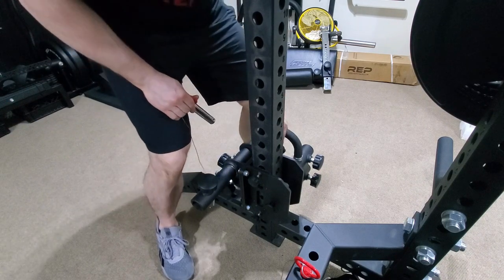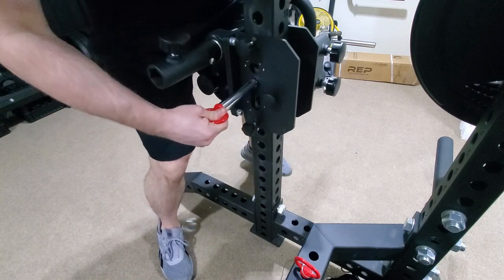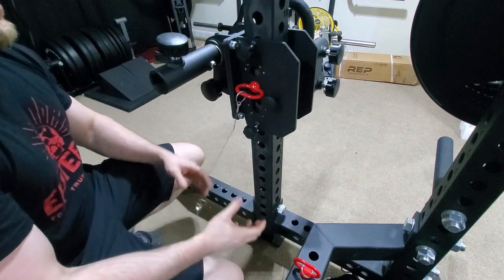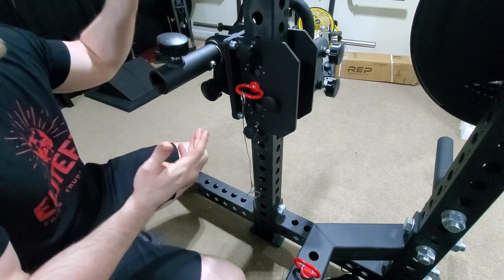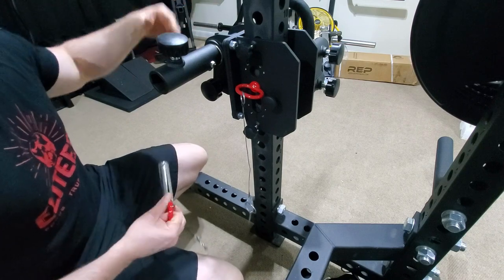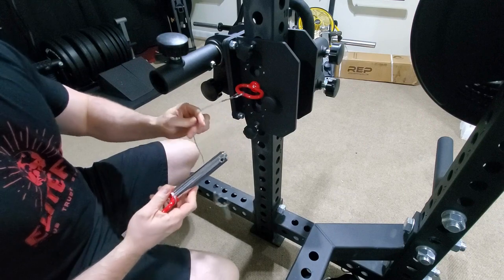I'm going to show you guys how I get this thing into place. I kind of grab this handle here, pull it up, and right here looks like a good spot. It slides pretty easy as long as you have it by itself without attachments hooked to it — it seems to slide up and down the rack pretty well. Once you have some attachments on it, it can be a little awkward because those attachments are going to weigh down each side differently.